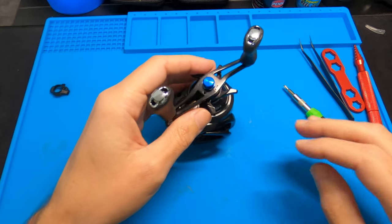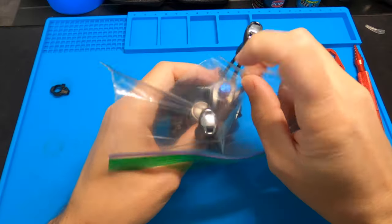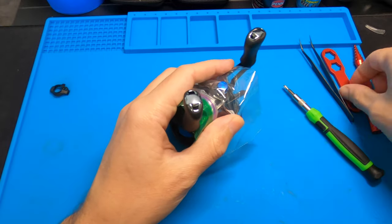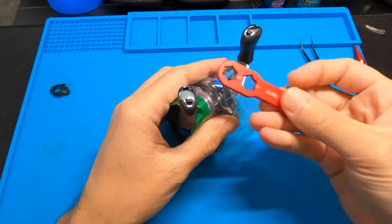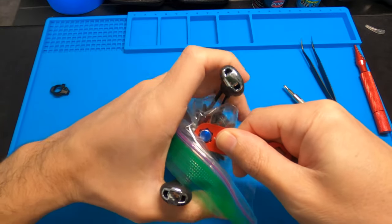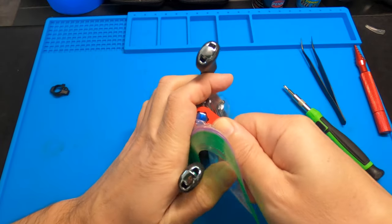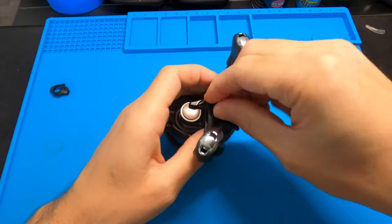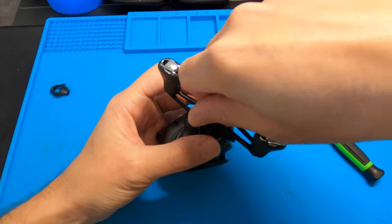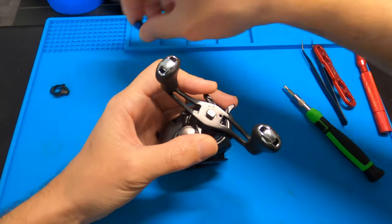Next up is this nut. I like to use a little plastic bag or rag to protect the nut from getting scratched up. It's a 10mm and it's reverse thread, so you're going to go left to tighten and right to take it off. We're going to squeeze to the right, loosen it up, and stay pressed down on this star drag because it's spring loaded. There are some tiny little parts in there.